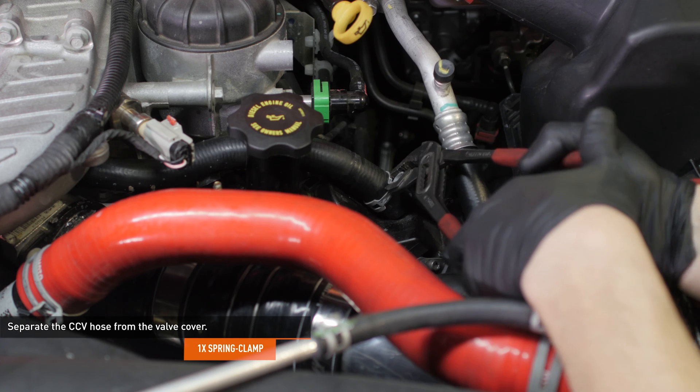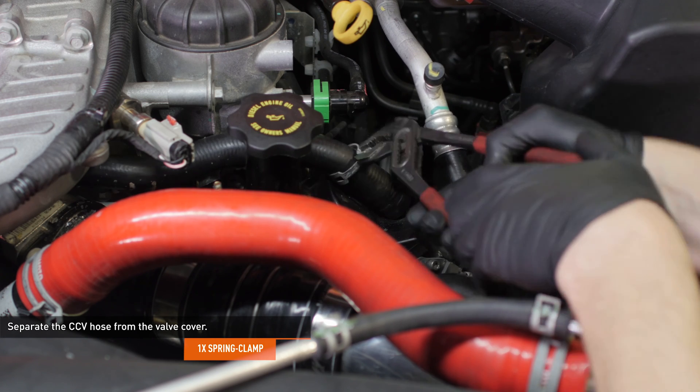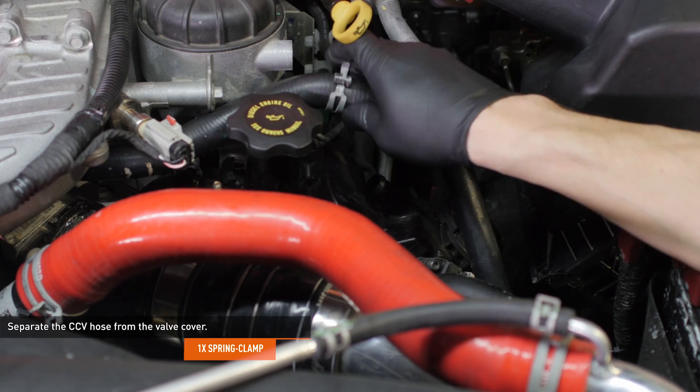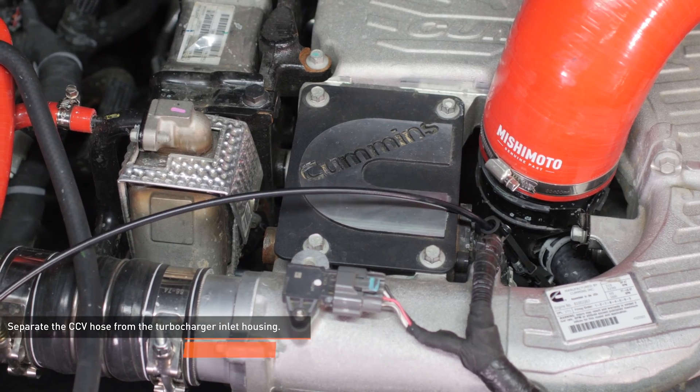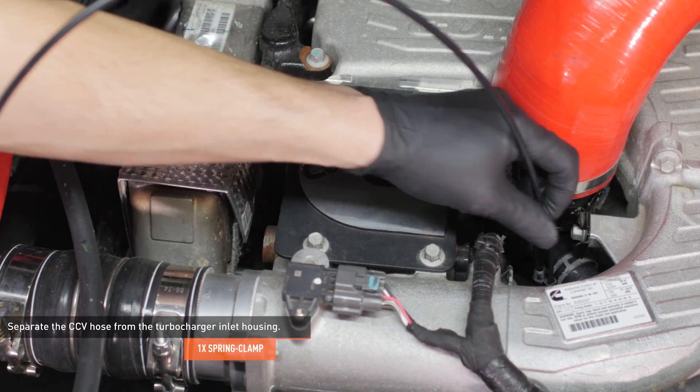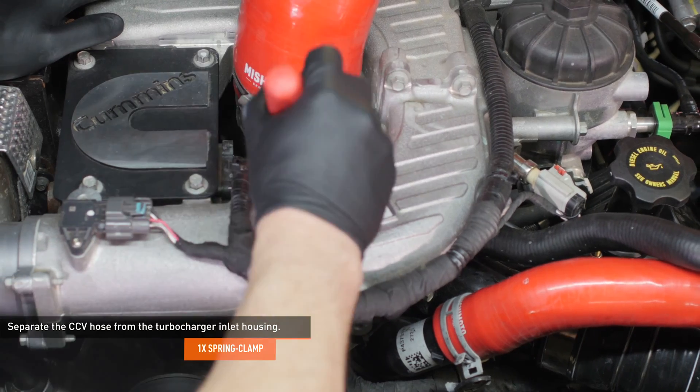Compress the clamp that secures the CCV hose to the driver side valve cover and separate the hose from the valve cover. Compress the clamp that secures the CCV hose to the turbocharger inlet housing and separate the hose from the housing. Then remove the CCV hose from the vehicle.